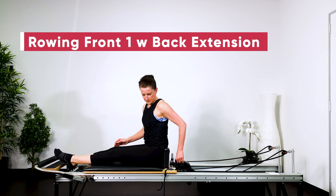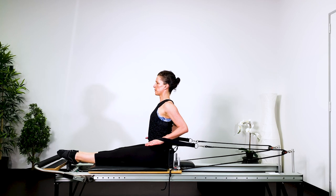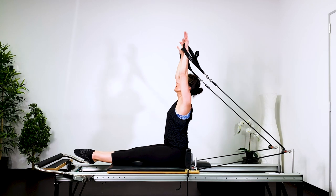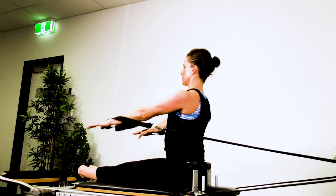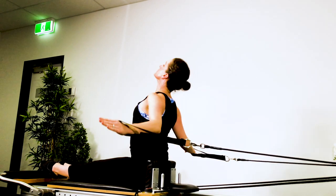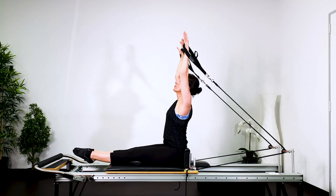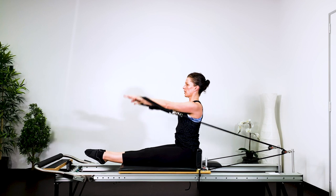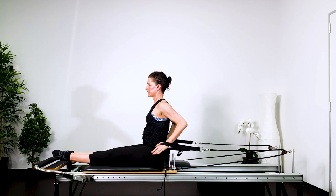We've got rowing front one with the back extension. The legs are straight and together in parallel, grab hold of the straps. Elbows are back. Now reach the arms up to a diagonal, touch the carriage, lift the arms straight up to the ceiling. Now arch your spine back, open the arms, return to the start position. The arms go to high eye height, down to the carriage. Now lift them up to the ceiling — lift, lift, lift the chest up as you open and then return. The buttocks is engaged, the legs are squeezing straight. Keep lifting up out of your pelvis. And then return. The legs are very active. Your deep abdominals are helping you stabilize. Lift, lift, lift, lift and then return.